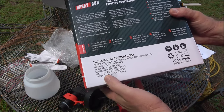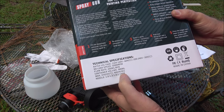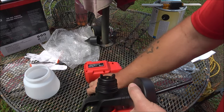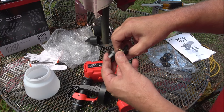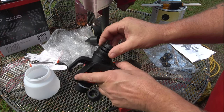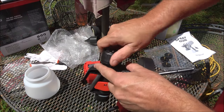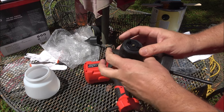You get four nozzles: a 1.0, 1.3, 1.8, and a 2.5 millimeter nozzle. The nozzle is very easy to change — loosen your locking nut, align your tabs, and replace the locking nut. To adjust your spray, loosen your locking nut and turn your nozzle to where you want it.